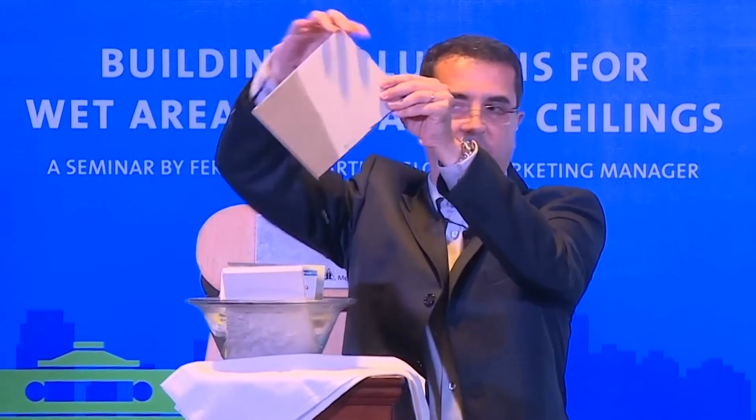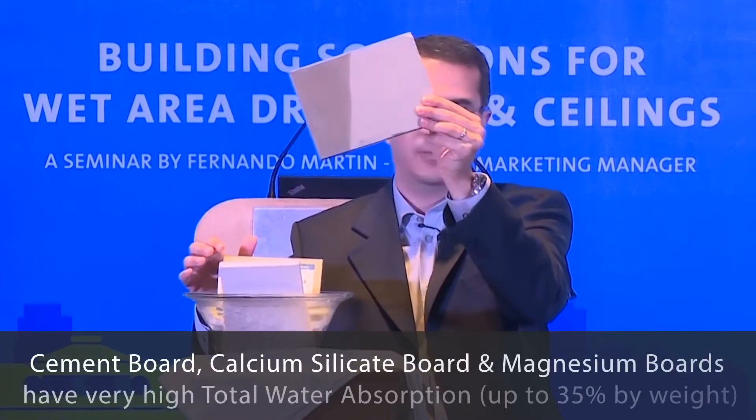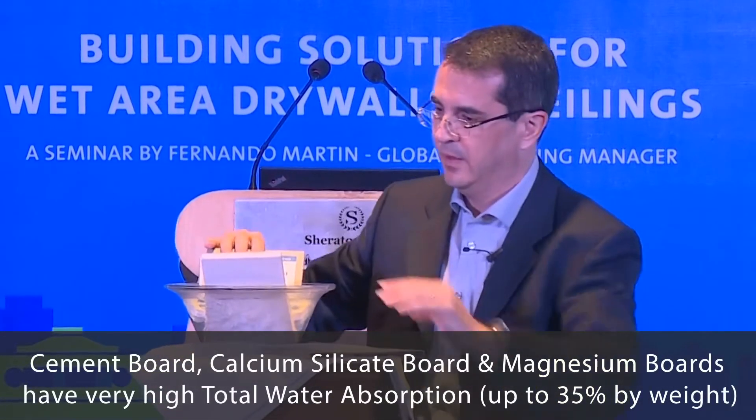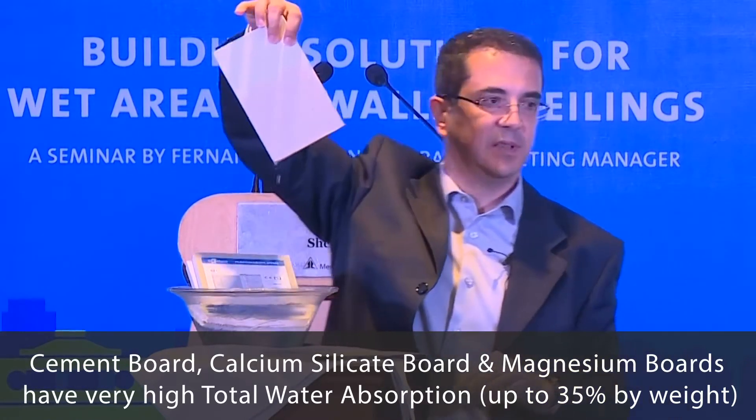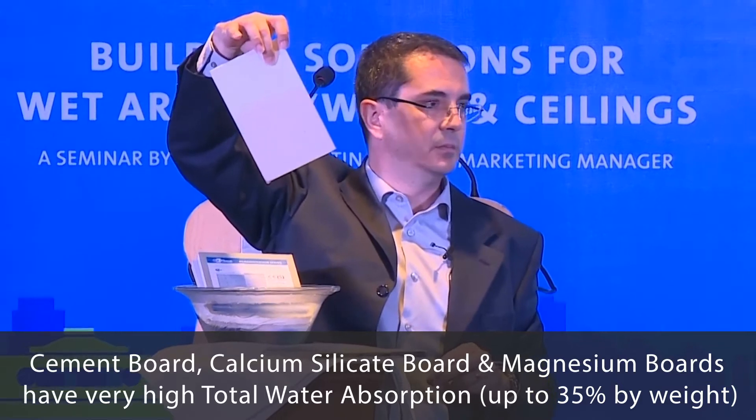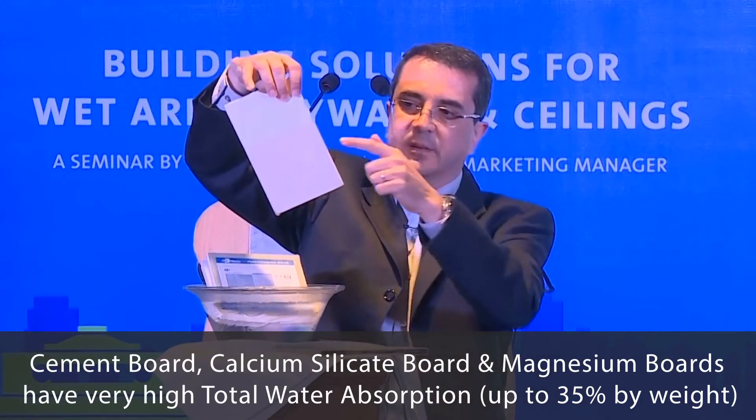This fiber cement, as you can see, is completely wet in 30 seconds — not in two hours. Magnesium oxide is the same: completely wet. The water absorption is the same as fiber cement.